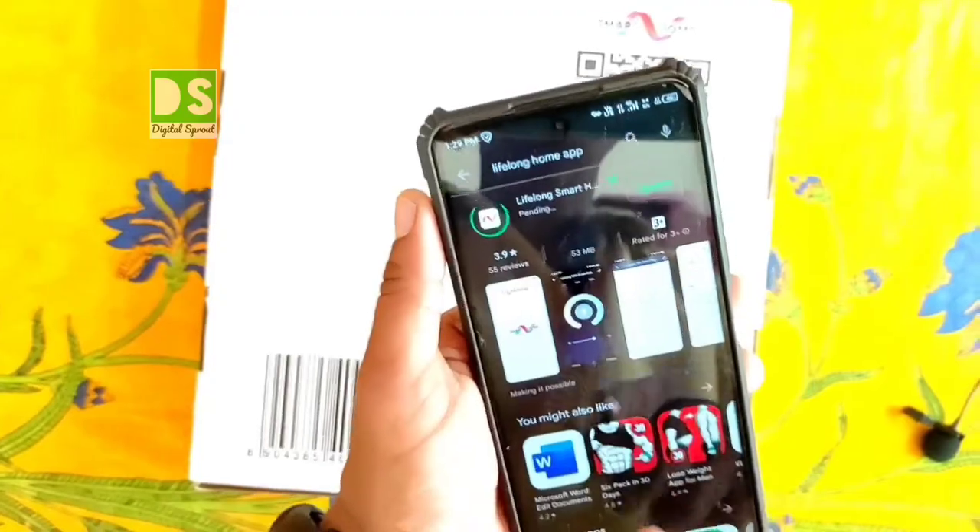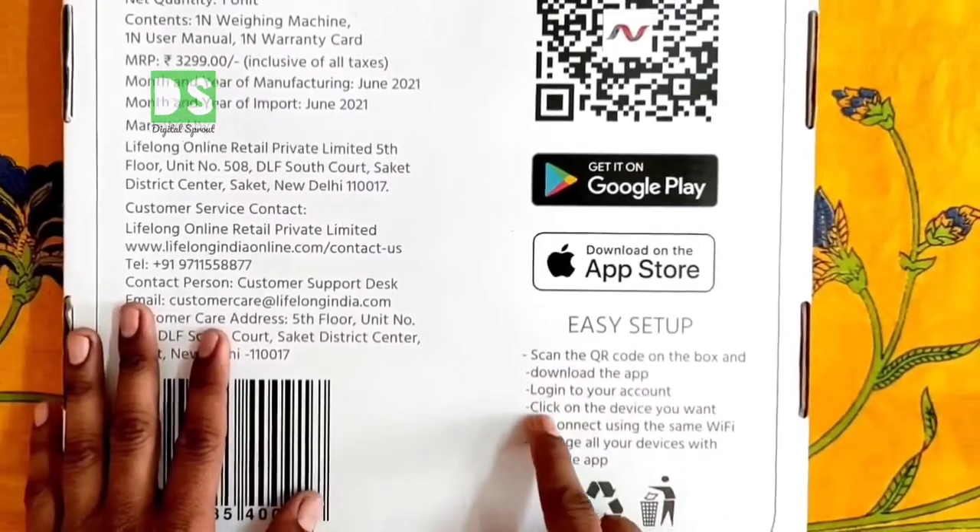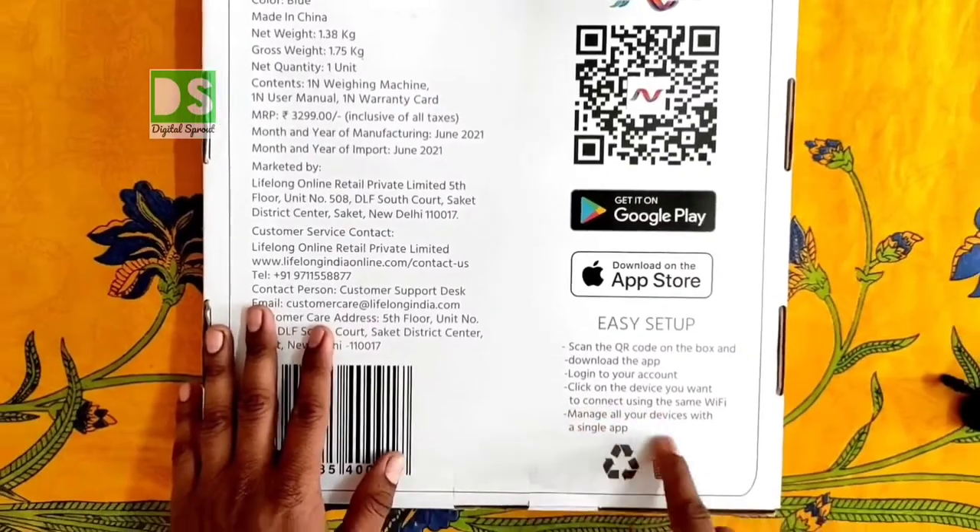The setup process is also written on the box — scan the QR code, download the app, login to your account, and click on the desired device you want.